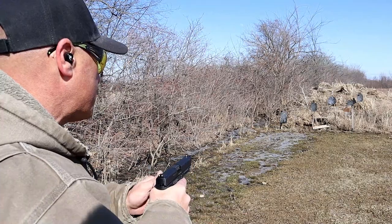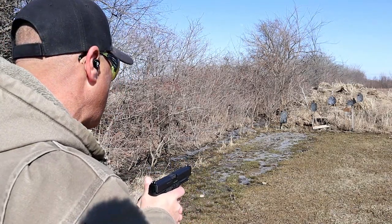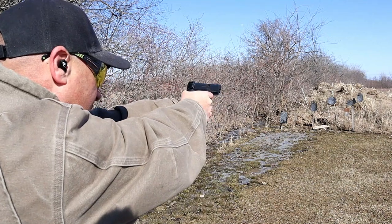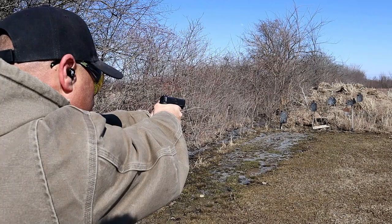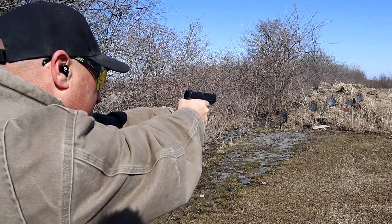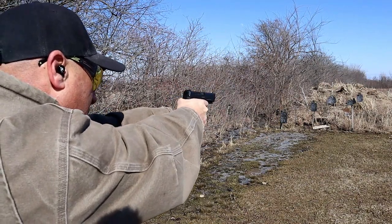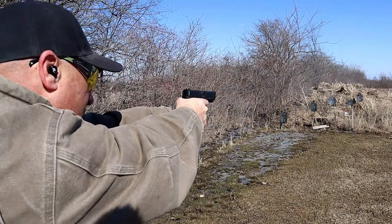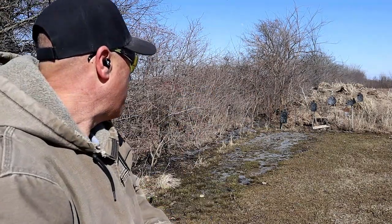Let's go ahead and take a few shots. These are my first shots with this gun. We'll start with a center hold and start with the top target. Alright, so the center hold worked.